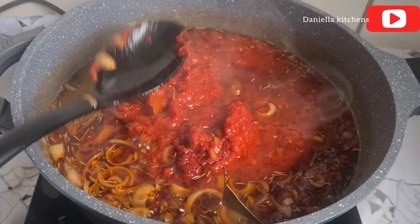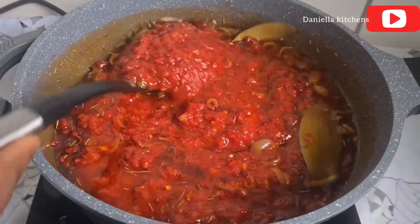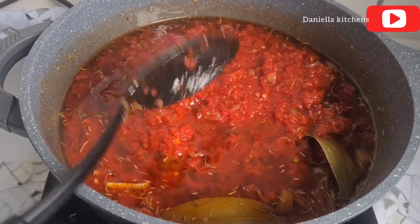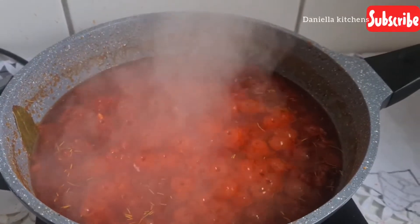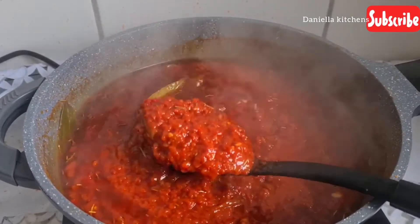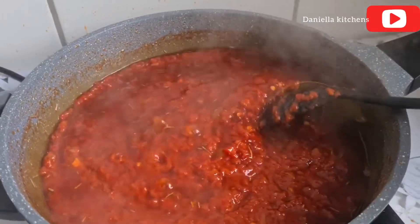I added my tomato paste which contains onion, paprika, and garlic. I did not have fresh tomato so we are not using fresh tomato. We wanted to make a jollof rice initially but I said no, let me make stew. Right now you can see our tomato is releasing some oil at the top but it's not ready yet.